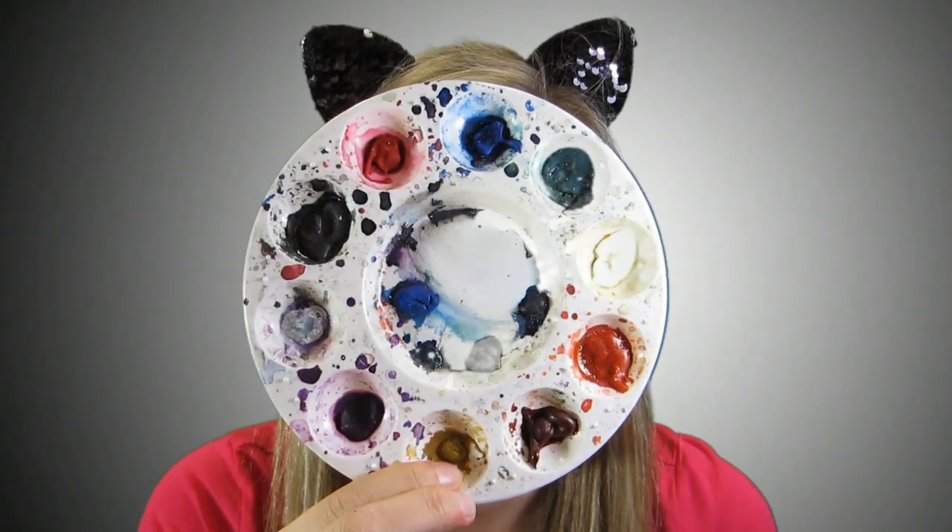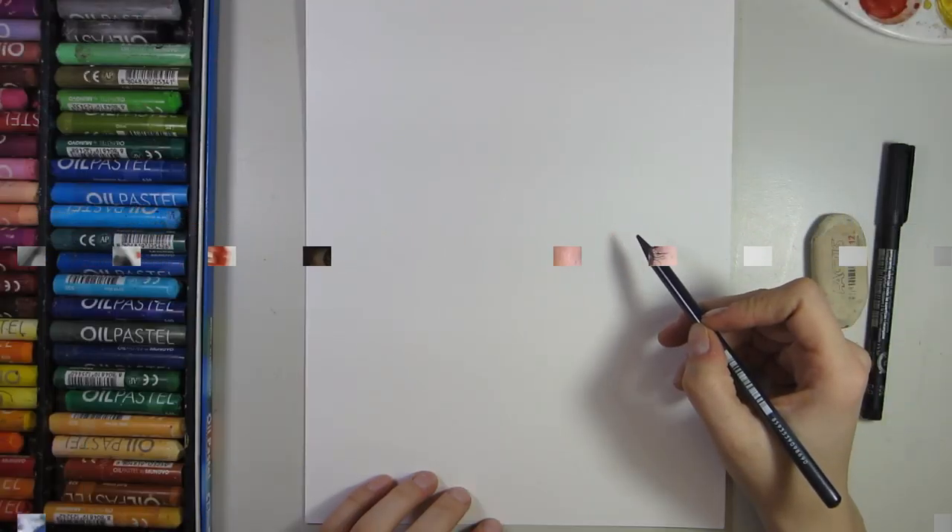Oil pastels and paint are my go-to for easy but mind-blowing art pieces with kids. This effect is fun to watch and gives immediate joy to experience. Join me at Creative Euphoria with your oil pastels, paints, and pencil, and we will together create an easy Easter egg resist art piece.